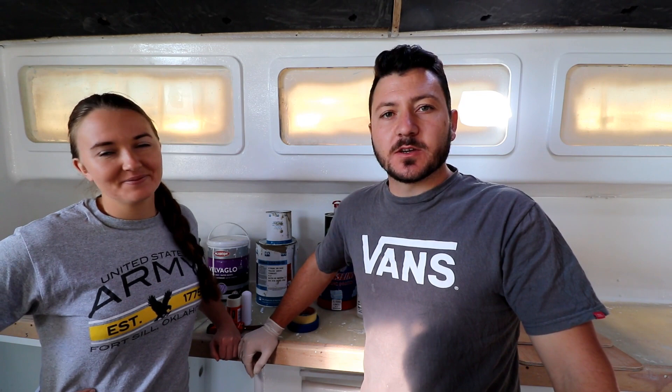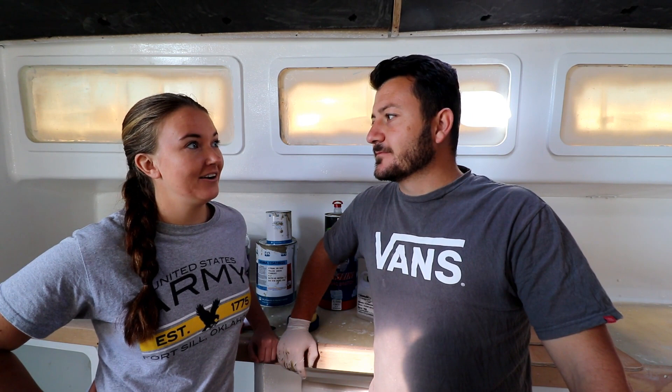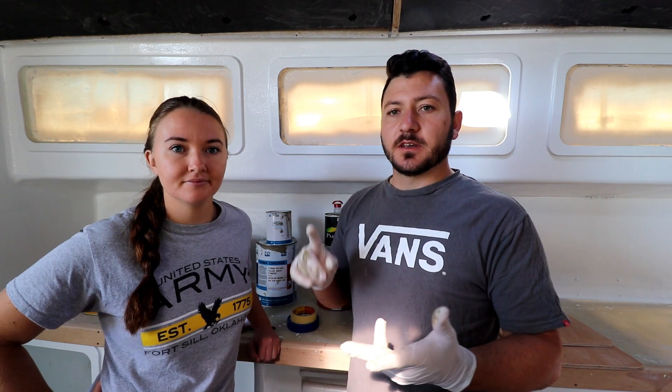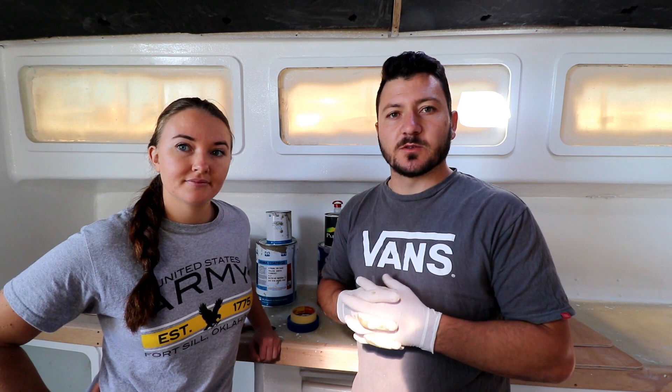Welcome to another midweek how-to video. The most asked question we've had was about our paint — what paint we use on our interior and exterior. So we decided to give you a video explaining exactly what paint we used, when we used it, and the process of painting. This information also comes from all the research we did and the knowledge we had before starting the boat, regarding coatings from the commercial industry.